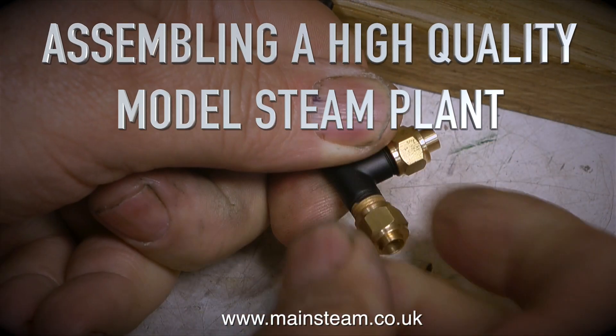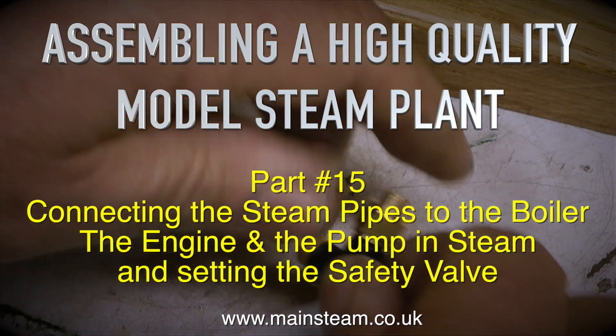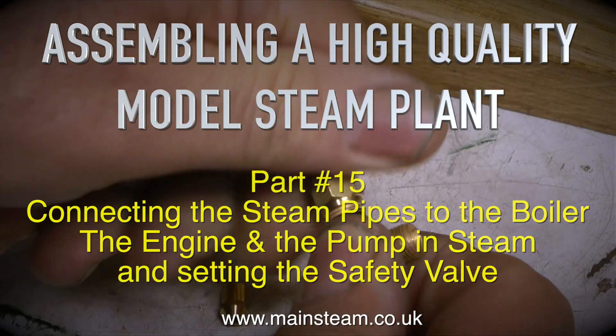Assembling a high quality model steam plant, part 15. Connecting the steam pipes to the boiler, the engine and the pump in steam, and setting the safety valve.